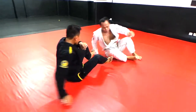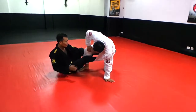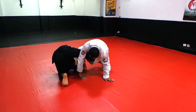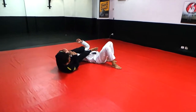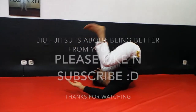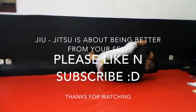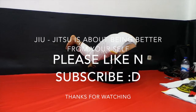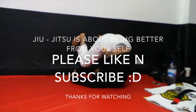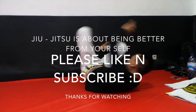One more time — from here, here, from here, then straight away. Okay, thank you. Thank you.